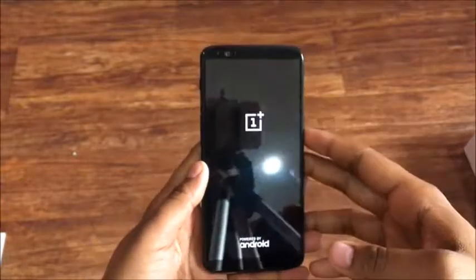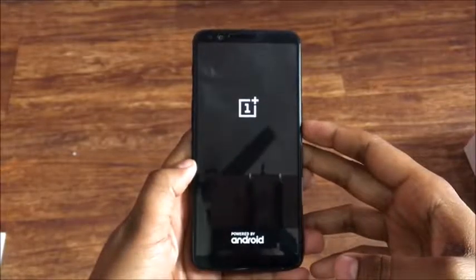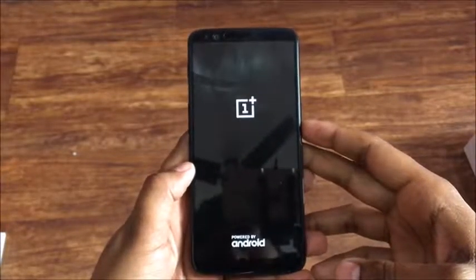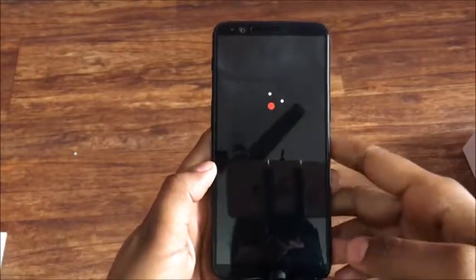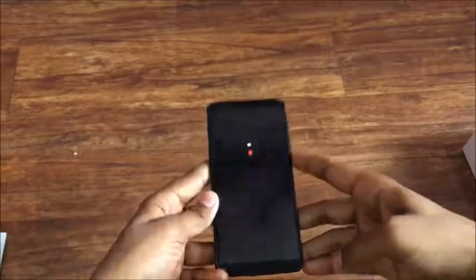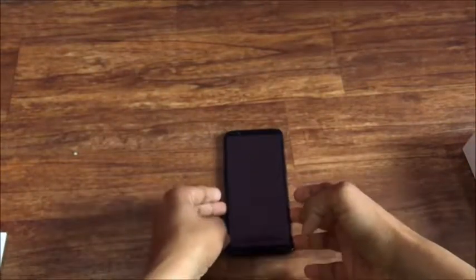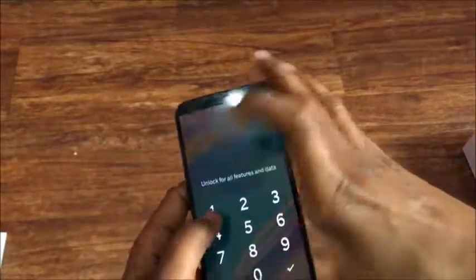Now we'll start the phone to have a quick look at what's inside. This is a full 1080 by 2160 quad HD screen. It comes with a Snapdragon 835 octa-core processor, which is very good. RAM is 8GB in this model, but you can also get the 6GB variant. Storage options are 64GB with 6GB RAM and 128GB with 8GB RAM.